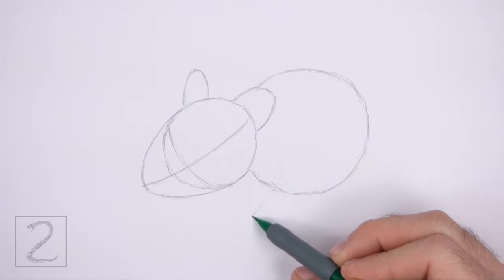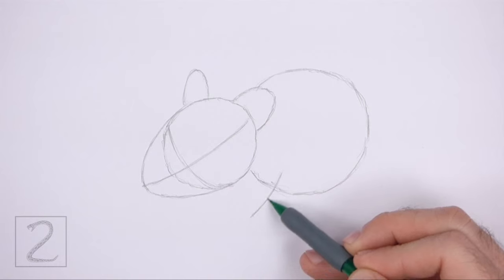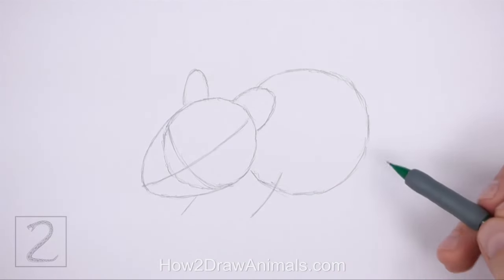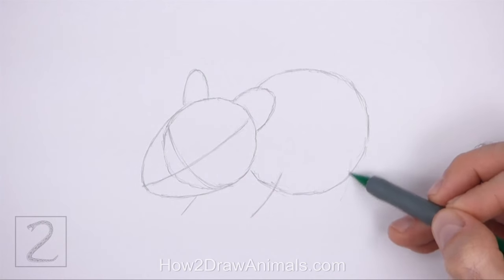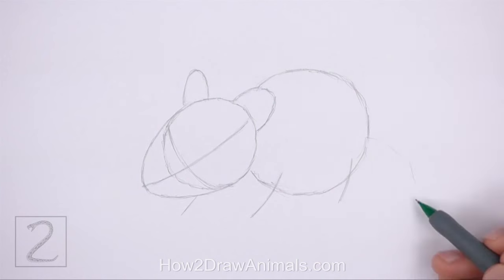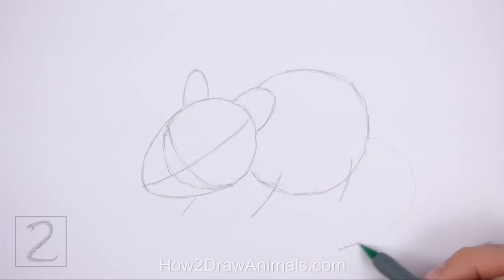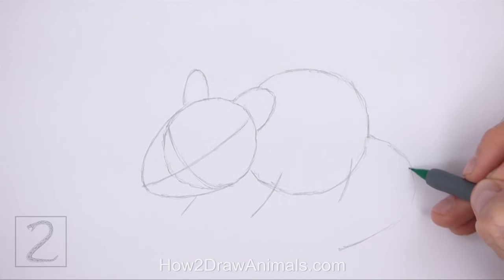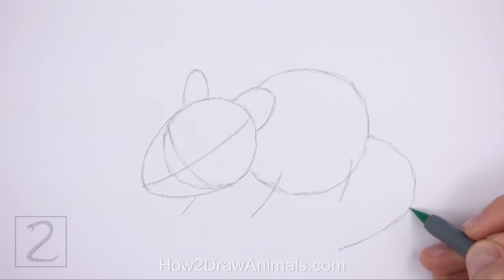Below the body, on the left side, draw a short sloping line as a guide for the first front leg. Under the head, draw an even shorter sloping line for the other front leg. Then on the lower right side of the body, draw another short line as a guide for the hind leg. Starting on the right side of the body, draw a long curved line as a guide for the tail. This line should curve down and to the left.